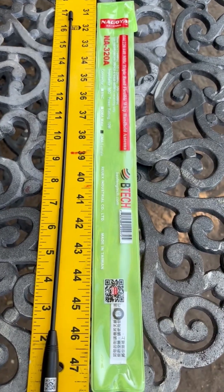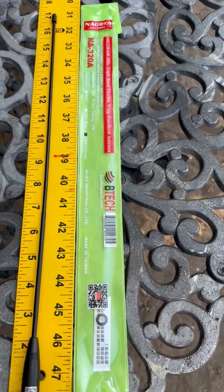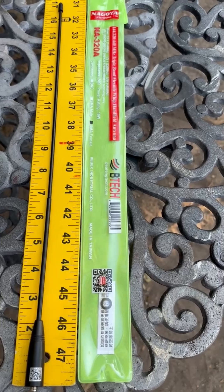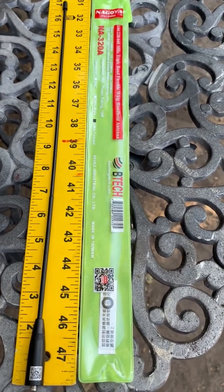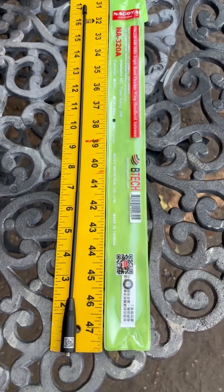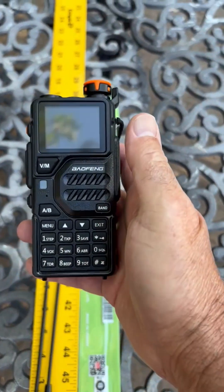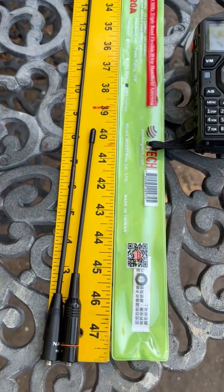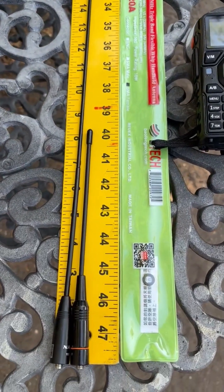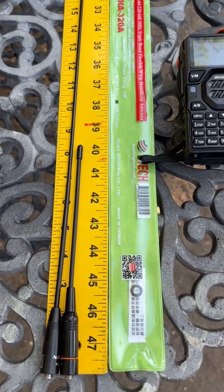Today we're going to look at the Nyoga — or Nyogi, I'm not sure how you pronounce it — the NA320A tri-band antenna for handheld radios. It's supposed to work at 144, 220, and 440 megahertz bands, so that would be the two-meter, 70-centimeter, and 1.25-meter bands. It's pretty big — it comes in at around 17 inches. I think it'd be a little bulky, but we're going to test it anyway and see how it performs.